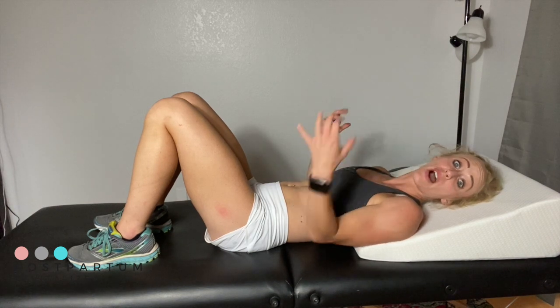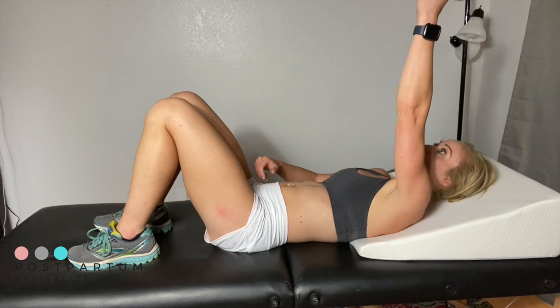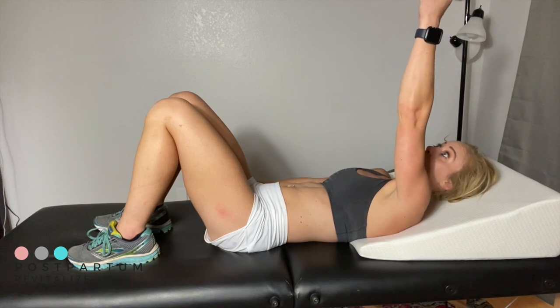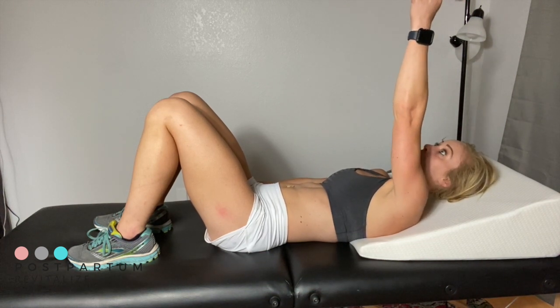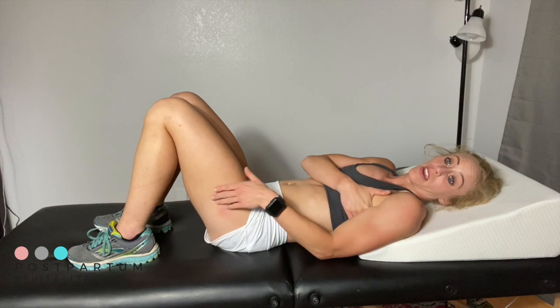After you've done 15 to 20 reps in each of those positions, with or without weight, bring your arm to a midpoint — halfway between all the way up and all the way down. Then draw your name really small in this position, keeping everything still except for your arm — just first and last name. You should feel this in the deep shoulder, side of ribs, and armpit region. You can do this in other positions, but this is one way to really gauge what moving your shoulder blade without your thoracic spine or everything else moving means.